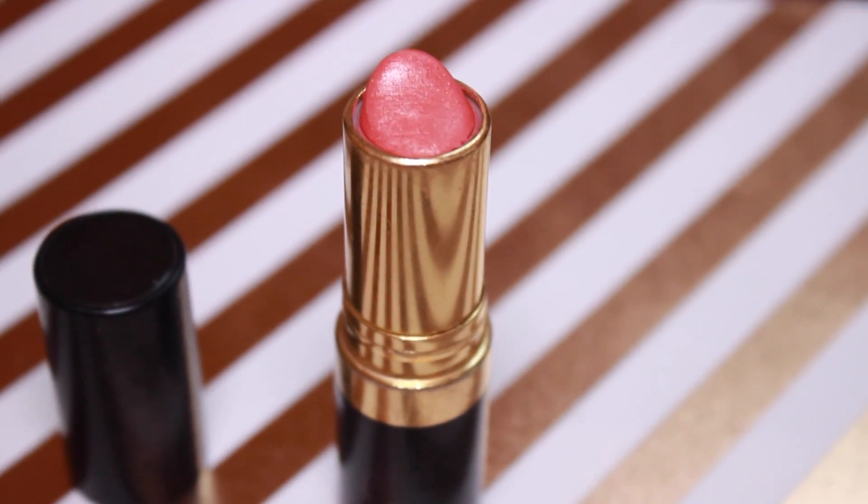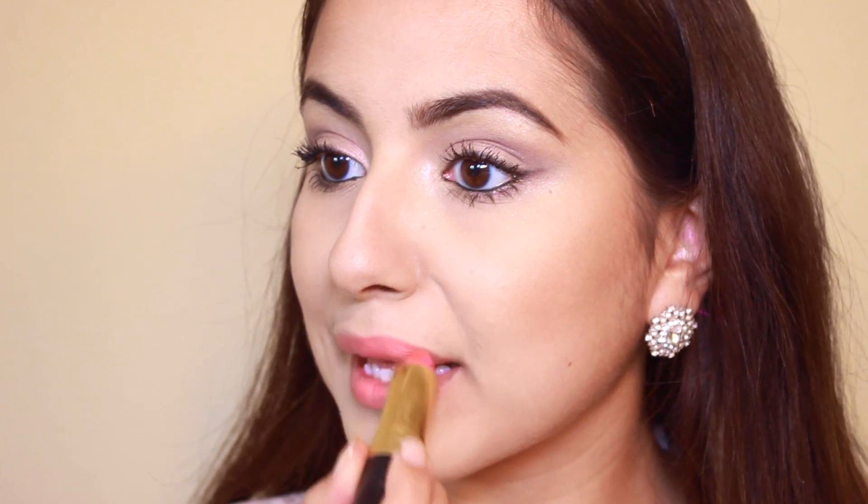To finish off the lips, I'm taking Coral Berry by Revlon and just putting that right over the top. I love it because it's so natural and fresh looking but still perfect for everyday. And that's the completed look!